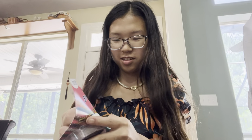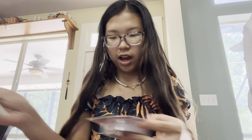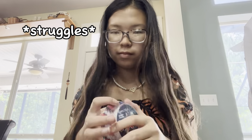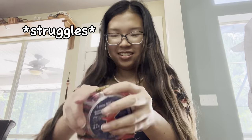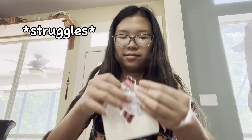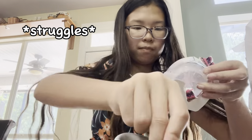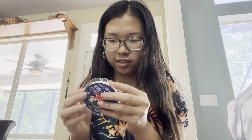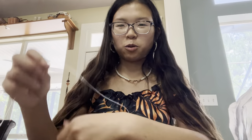I'm going to open this and then I guess I'll start the process. After a long process, I finally got it open. I guess I have to measure my wrist — question mark?